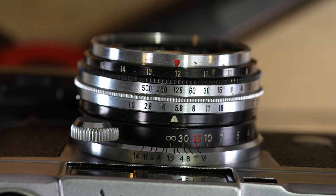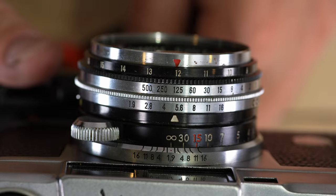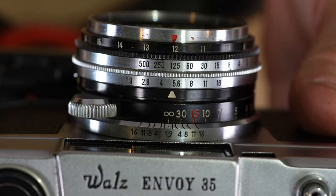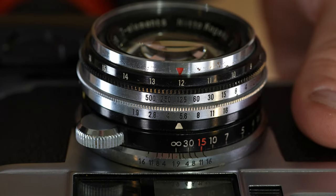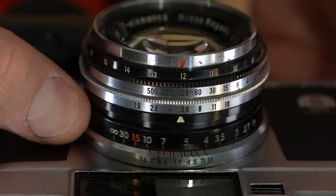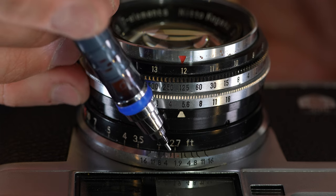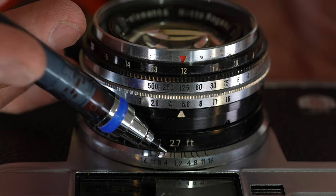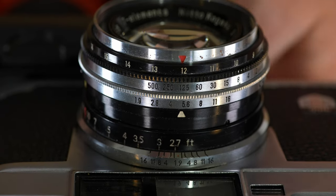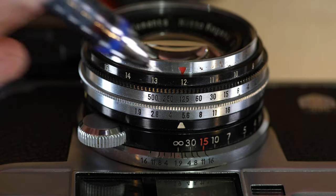Now let's talk about the lens markings. The focusing index is the red dot in the middle, and your current focus distance is read there. Around the lens barrel you'll also see depth-of-field scale markers ranging from f/16 to f/16 on either side.